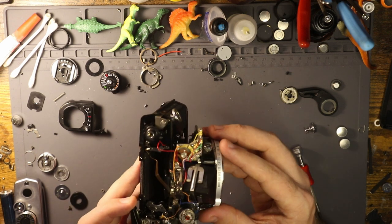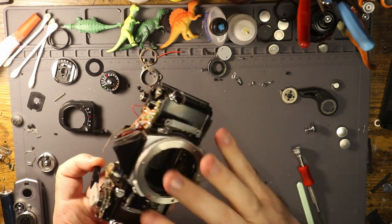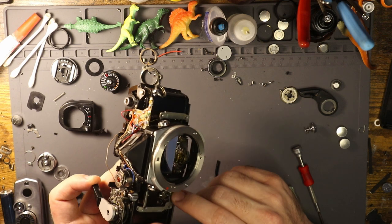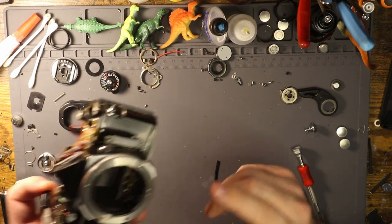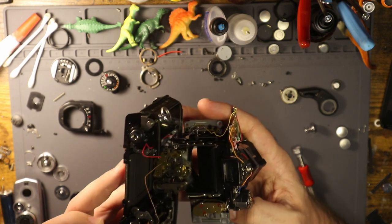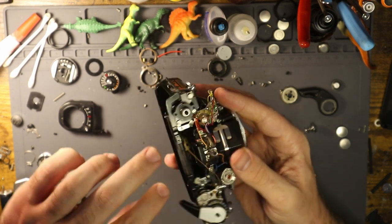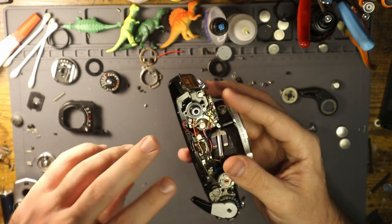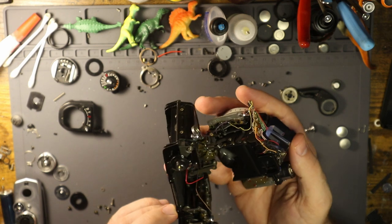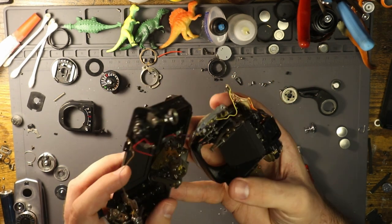You want to set the shutter speed to 1/1000th first, and then there are three screws in the front here. You don't necessarily need to take the self-timer lever off — I just do because it's easier to take the skin off if it's not there. You do need to remove the leather in order to access the screws. Then there are two screws that sit here, so you take those off, and there are washers that sit under there — make sure you keep track of those.